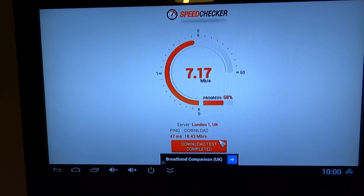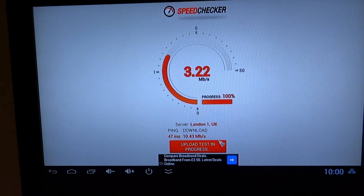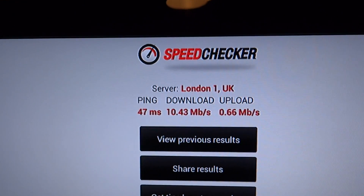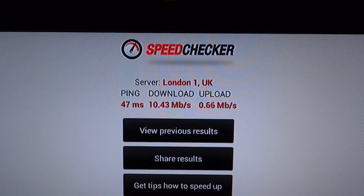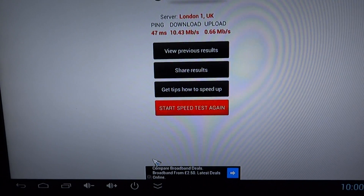There you go — it's the evening so probably a lot of people are online, so I'm getting about 10. I guess if I was on a faster connection I'd get a better speed. Thanks for watching.